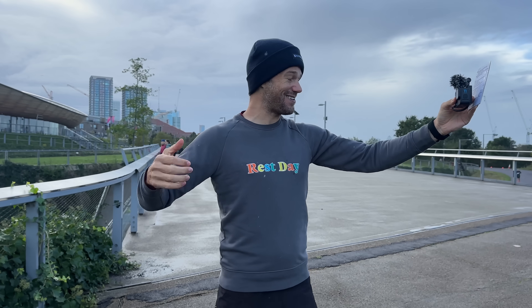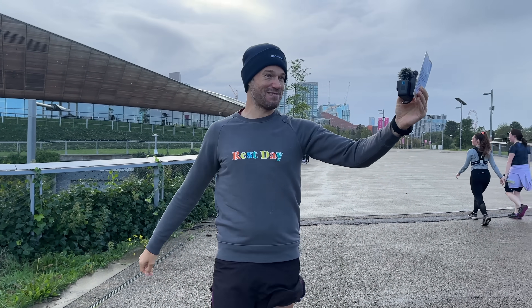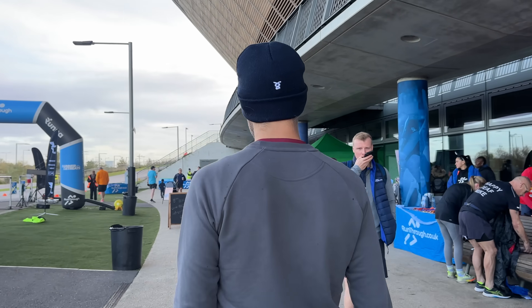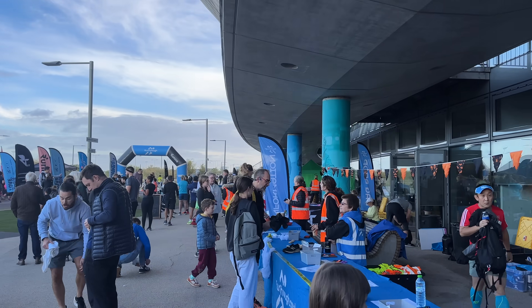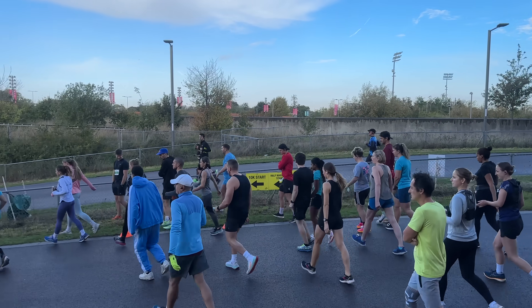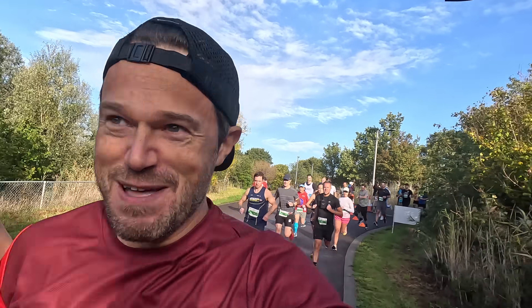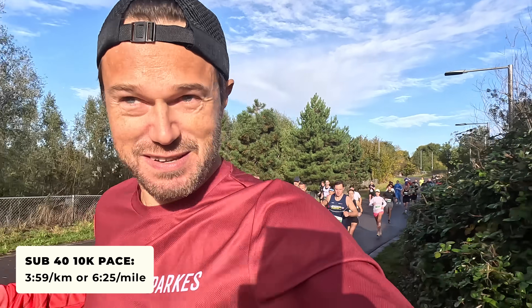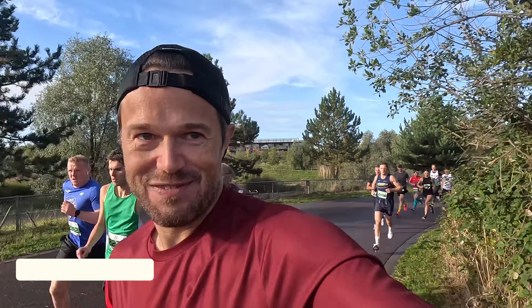I'm going to get my shoes on, get my kit on, go pick up my number from registration, and next time you see me we'll be on the start line. Here we go guys — 40 minutes or sub-40 minutes for the 10k, we're off! Hoping to keep around that four-minute-per-kilometre pace, just a smidge under — 6:26 per mile. Going to settle into this and catch up with you very shortly.